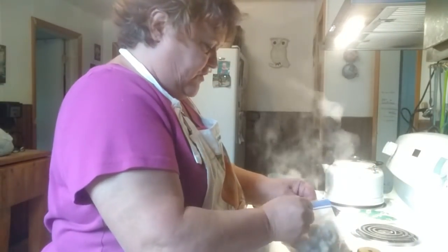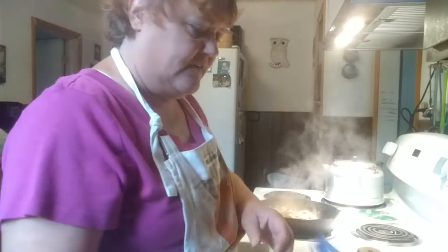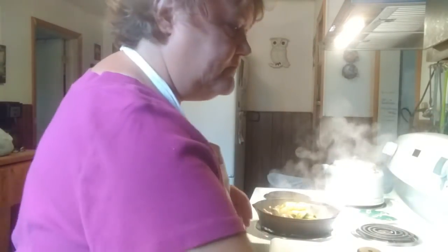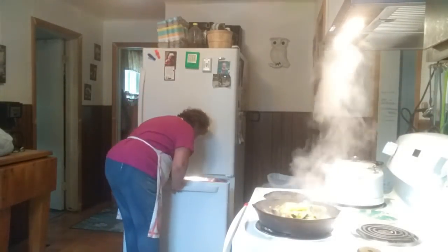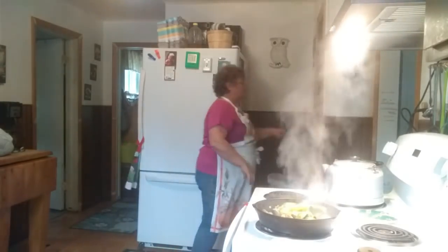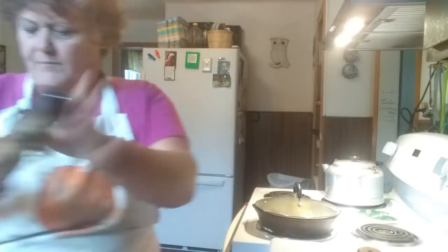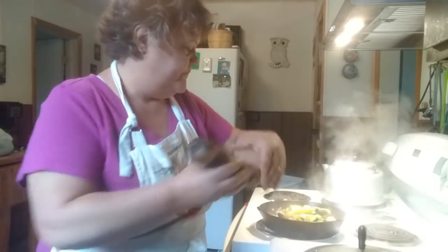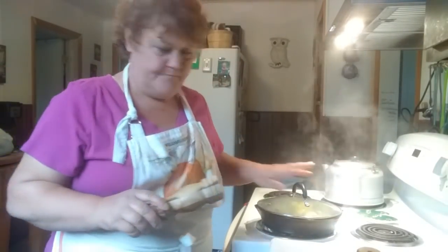I'm probably not going to put all these mushrooms in here because they're good chunks. I'll put the other half back in the freezer, and I'm going to do half of these veggies too. I want to put just a little more pepper on there — my pepper grinder is too tight. There we go.